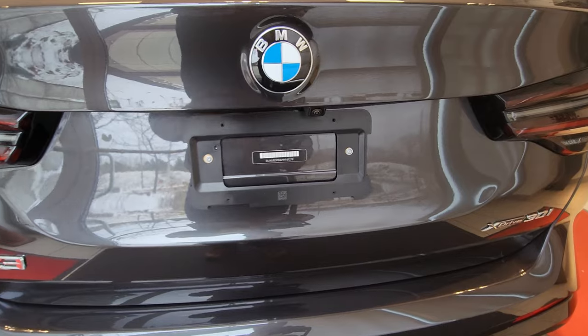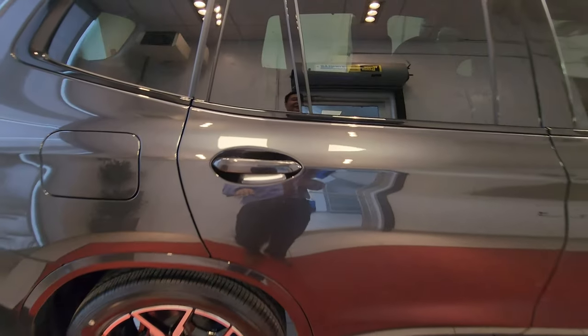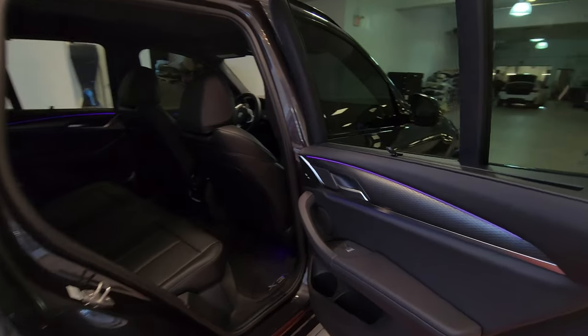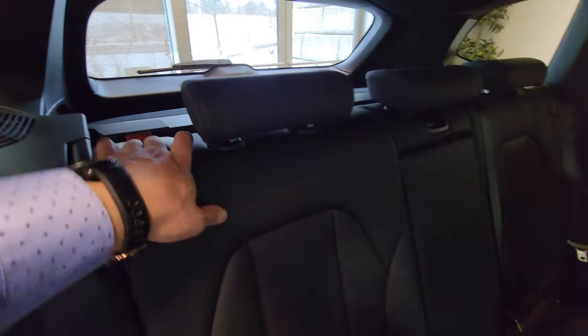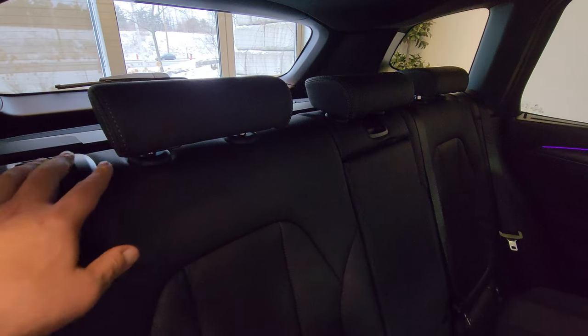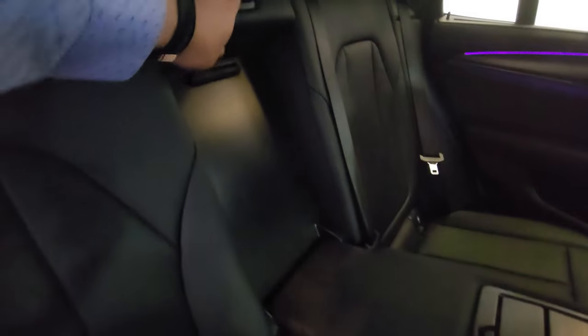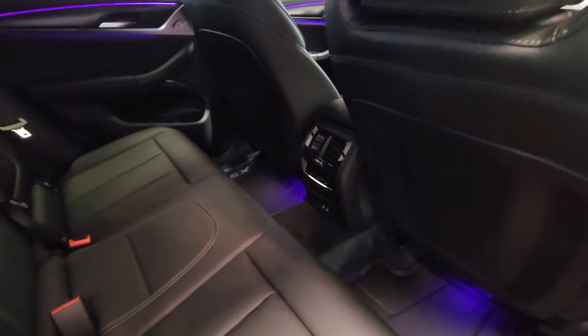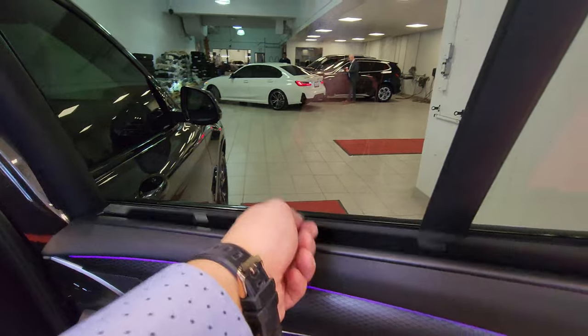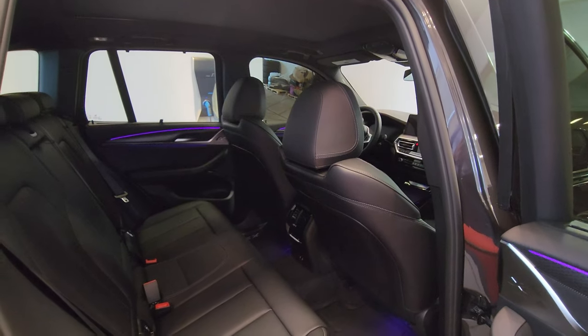Approaching from the rear passenger side, we have comfort access on all four door handles. Inside there's aluminum Rhombicle trim and lilac interior ambient lighting. This is the black perforated Sensatec interior. There are release levers on the seatback shoulders for folding the seats in a 60/40 split. The headrests flip up or down, there's a center armrest with cup holders, and a pass-through as well. On the back of the center console we have rear vents, rear climate controls, and two USB Type-C charging ports. The ambient lighting shining under the front seats looks really cool, and there are sunshades on the rear windows too.